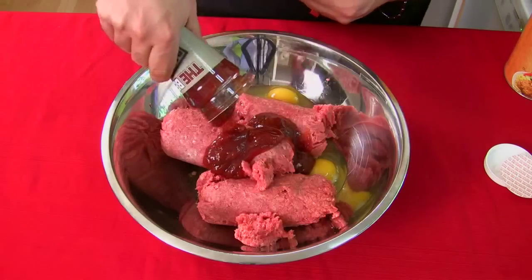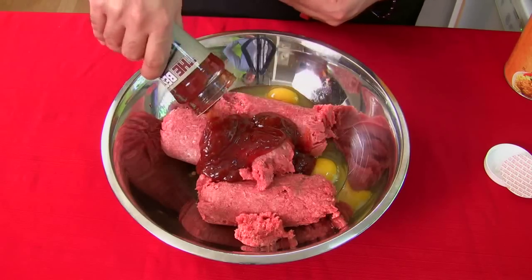Coming up next week, we're going to show you how to make hamburgers and meatloaf at the same time — they're very similar, so we're going to do both. People are always asking what's the best way to use my best barbecue sauce, and the answer is in hamburgers and meatloaf. You can use any barbecue sauce you want, but these recipes are going to be great.